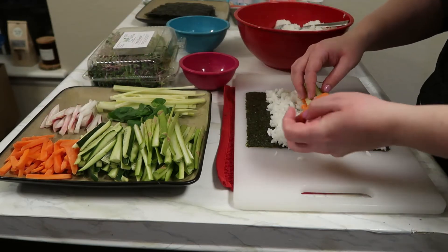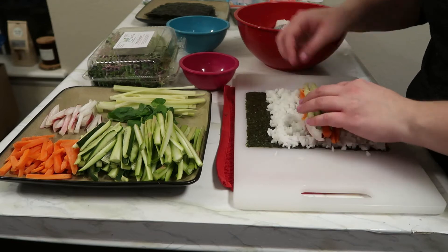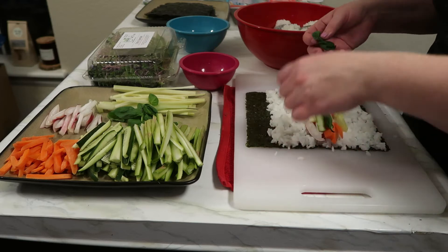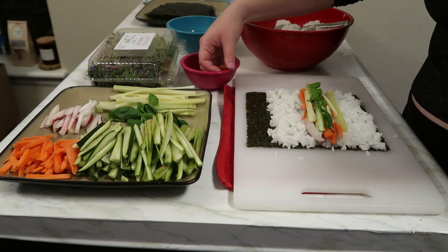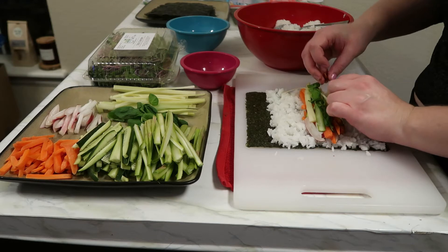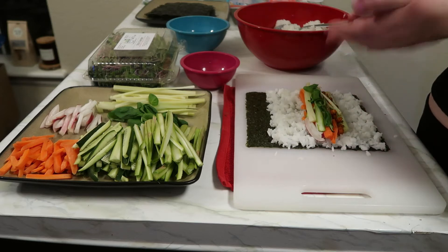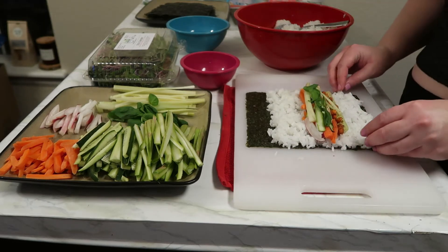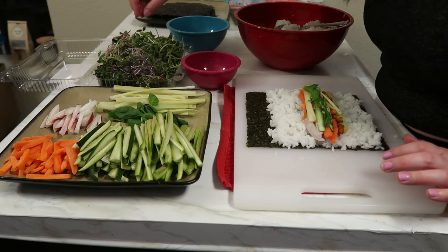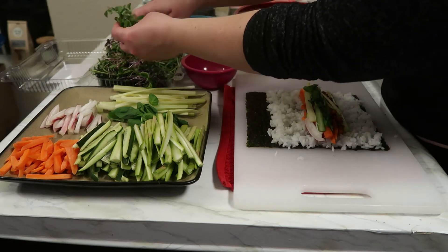I'm just tearing up the basil here — you can use as much or as little as you like. My first choice wasn't necessarily spicy peanuts, but that's what I had on hand. I enjoy these so much in sushi — there's a place in my home area with a fun roll that's peanut and avocado, which my sister and I have really grown to obsess over. In her video she makes it with cashews, but I'm using peanuts.